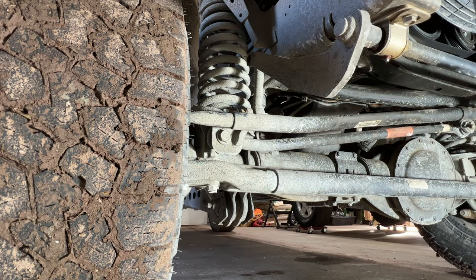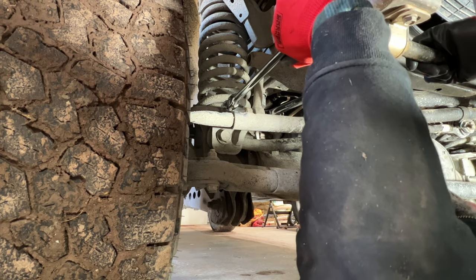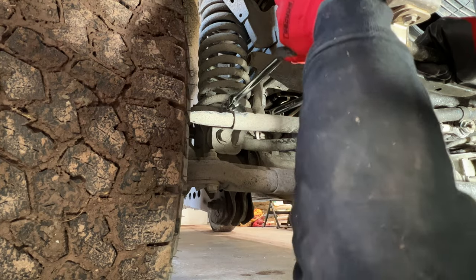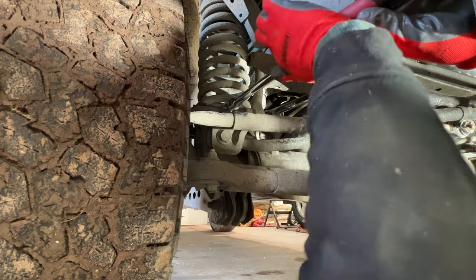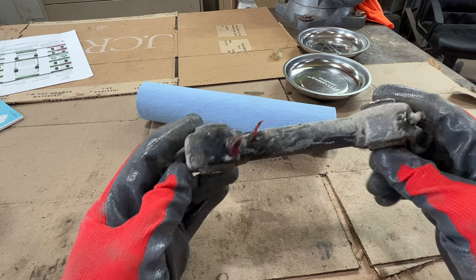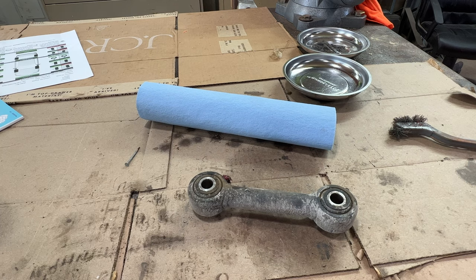Let's use the flex head and the 12-point. We don't have much room here. We're getting three clicks. These wrenches are surprising me — not the flex one because it really should be able to do it, but the 12-point. This is good. Let's take out these Zerks while it's out — it makes it a little bit simpler. You can even grease it while it's here.